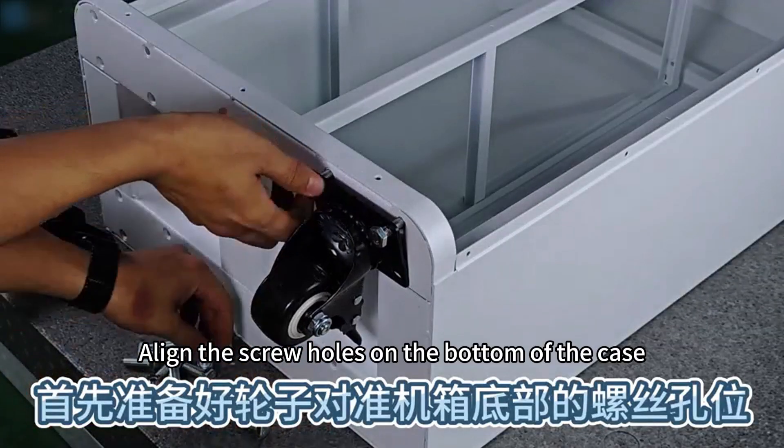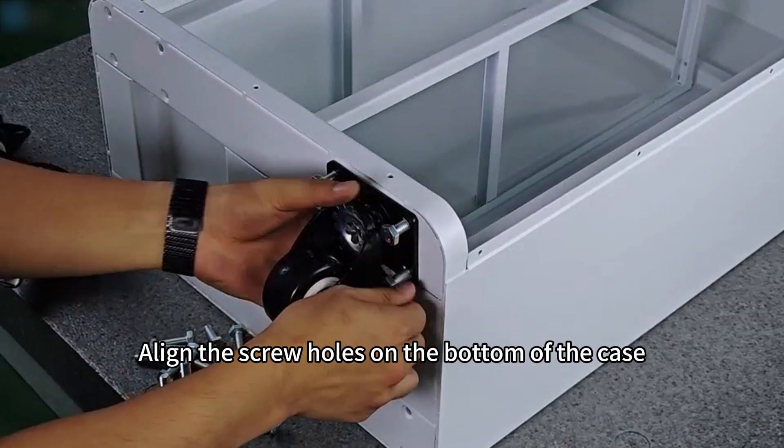First, prepare the wheels. Align the screw holes on the bottom of the case. Tighten them again.